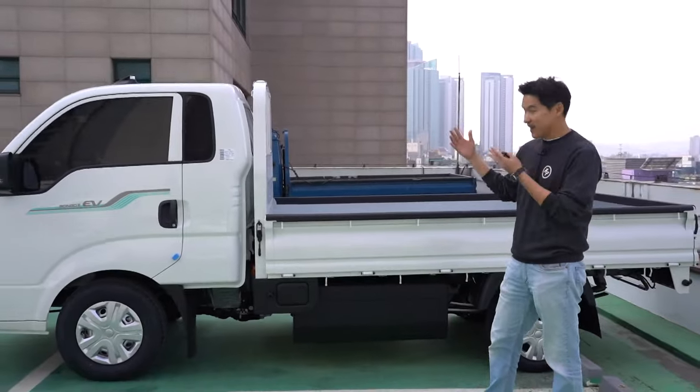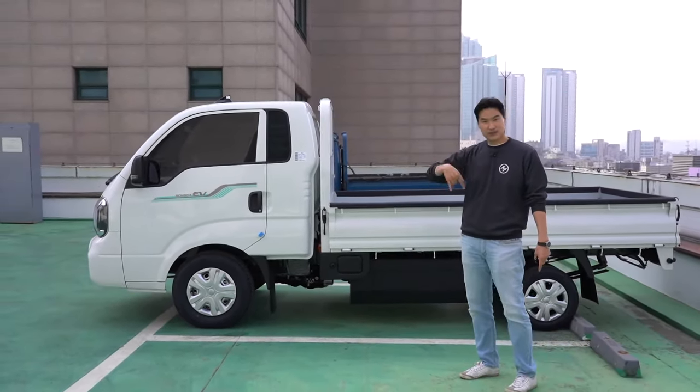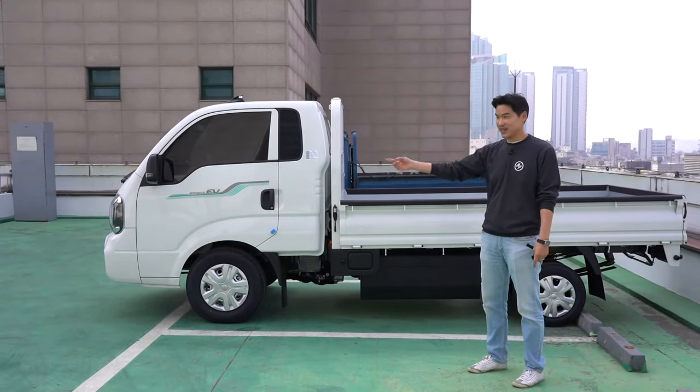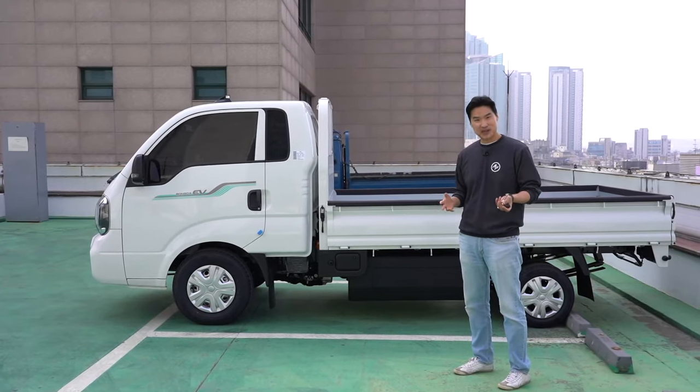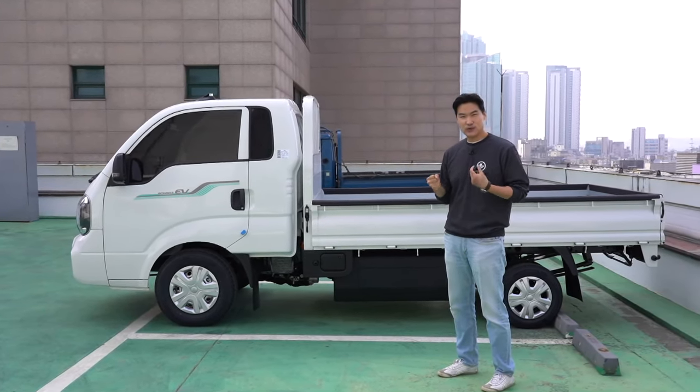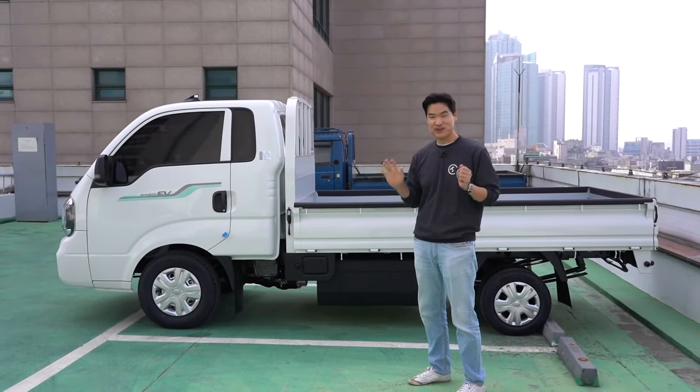We just got this car and picked it up from the dealer. We just drove one block and came up through this parking structure — it actually feels pretty nice. It's not like a dual-motor Kia EV6 fast, but it's just very smooth.